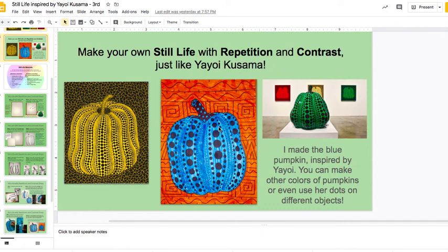Welcome back, third grade artists. In this video, it's part two for your Yayoi Kusama project. You're going to see — I'm going to explain the step-by-step how-to for making your still life.